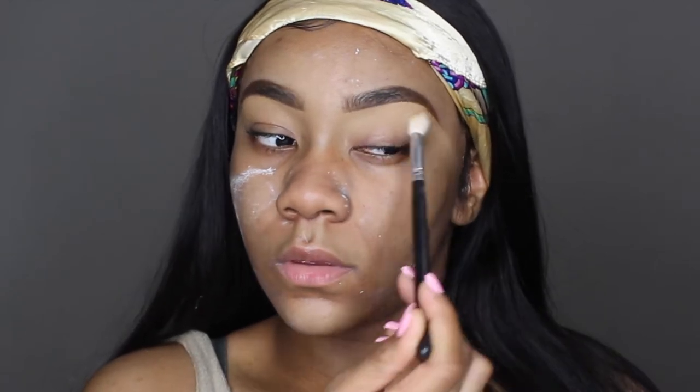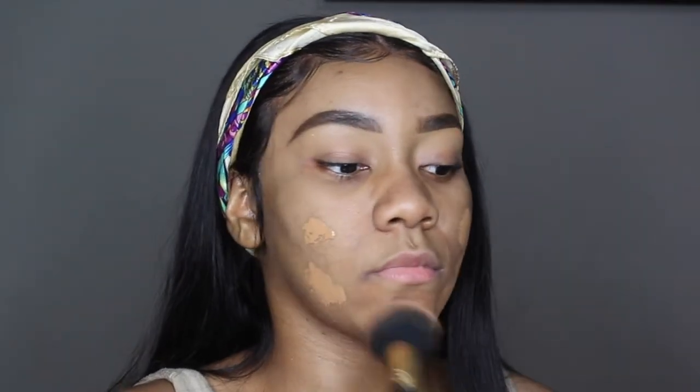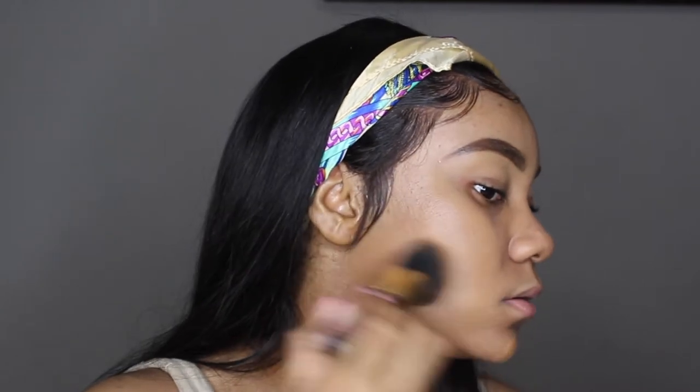Now I'm just grabbing my Fit Me Matte and Poreless foundation — that sis Aaliyah J put me onto so long ago — it's in the color Toffee, and I'm also using a buffing brush from a BH Cosmetics set. I'm using circular motions to work that foundation into my skin. I don't want to use too much foundation because I don't want to look like the cake at the party. Just make sure that you're getting the coverage that you want but you definitely don't have to overdose with the foundation.